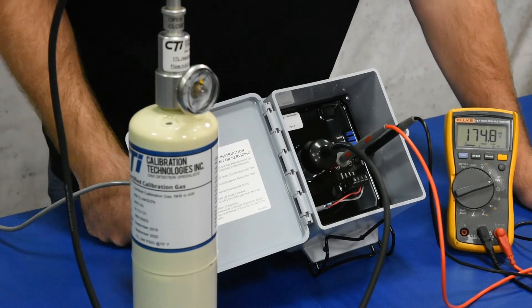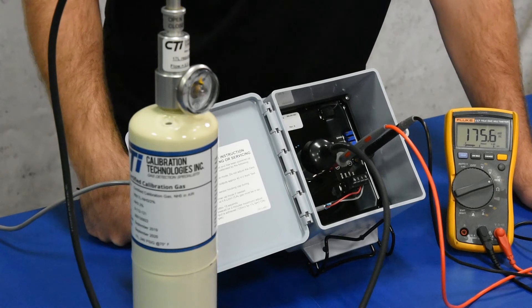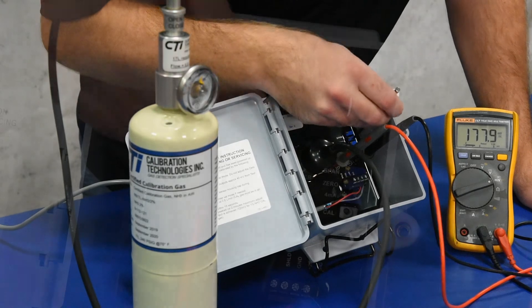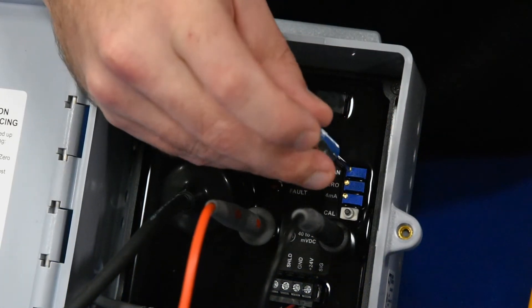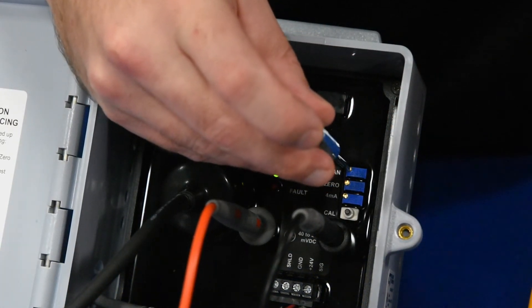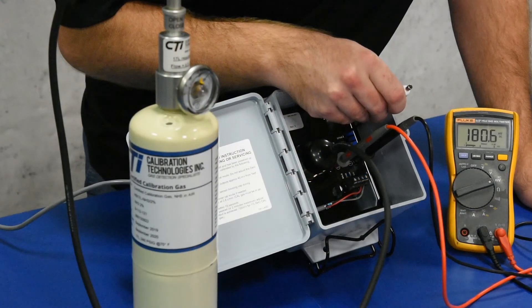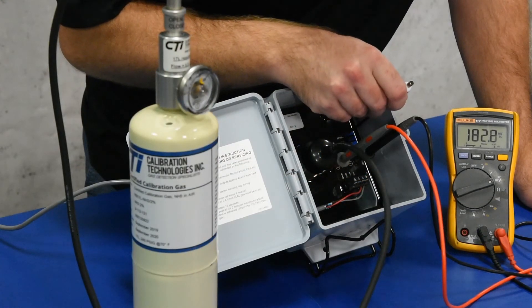So once that signal settles in, we're going to go ahead and make adjustments. As you can see here, it's sort of just started to slow down. So we're going to get on the span pot here and span it up to 200.